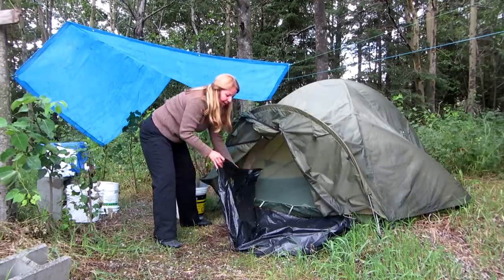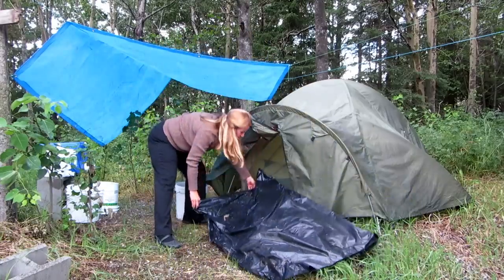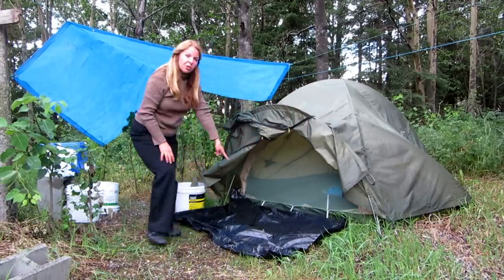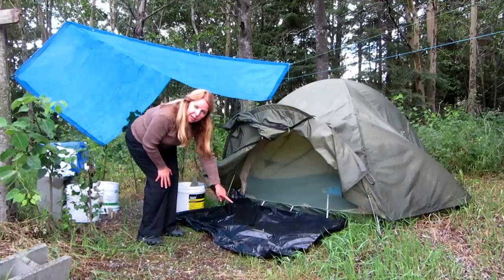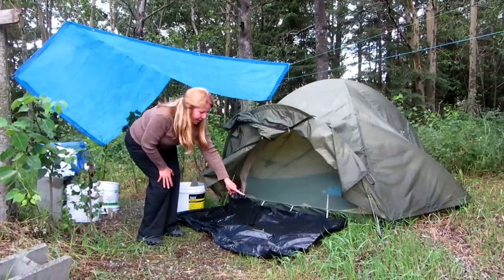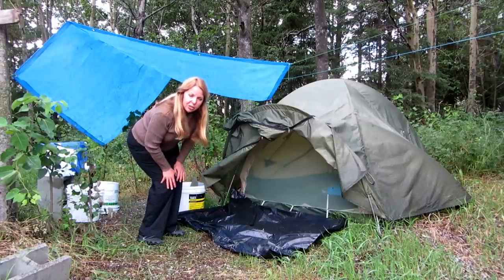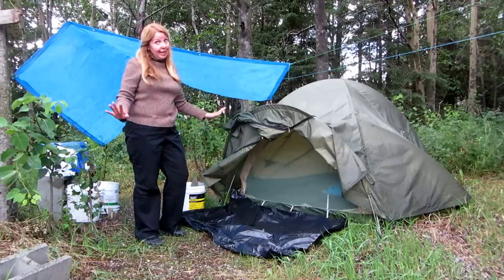I like to keep a black plastic cloth in the front, and then I can shake it out and put it back. Make sure when you get black plastic bags, you get the super heavy duty contractor bags, the biggest ones you can. They're going to be the sturdiest and they're going to keep their shape.